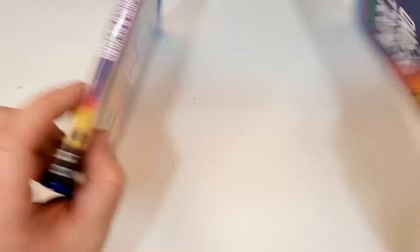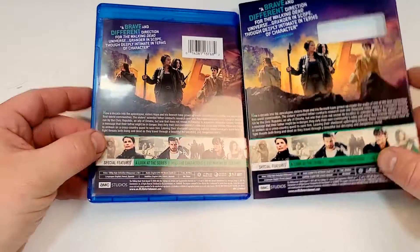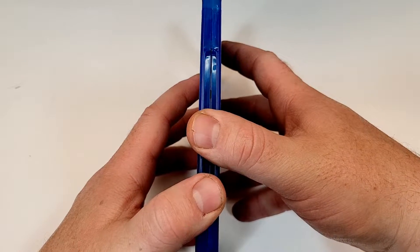Here is your side-by-side look. If you've seen this one, let me know your thoughts down in the comment section below.